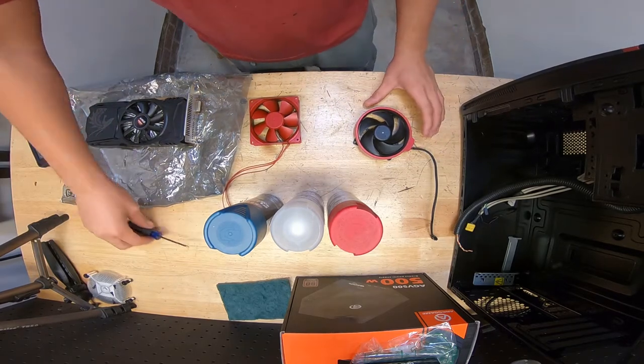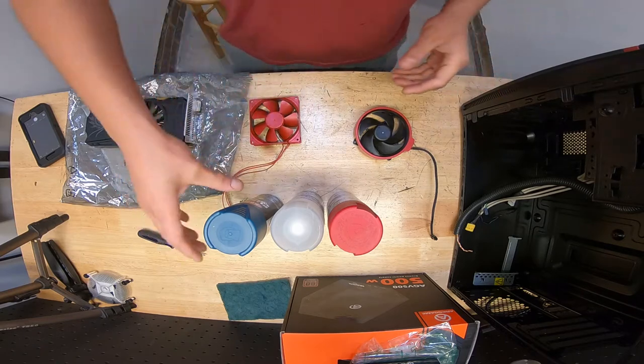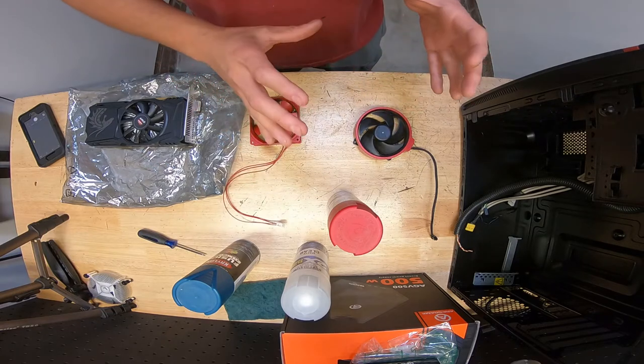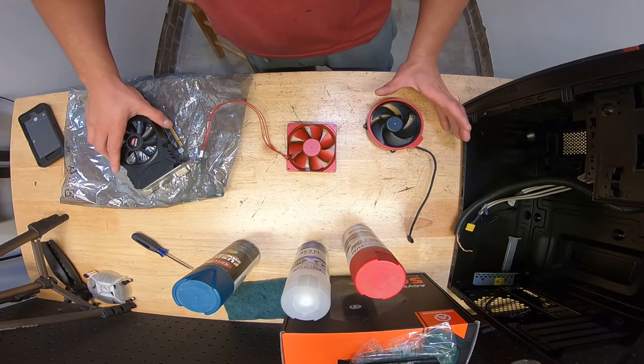Welcome back. Today we're going to be talking about computer modding — just adding little modifications to your computer to give it the look or appearance that you want. Let's talk about what we're going to be doing.